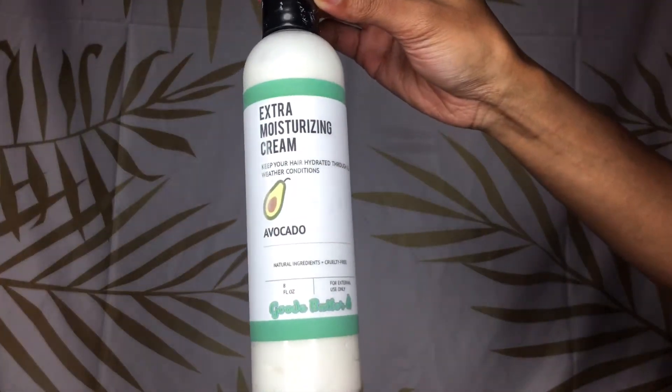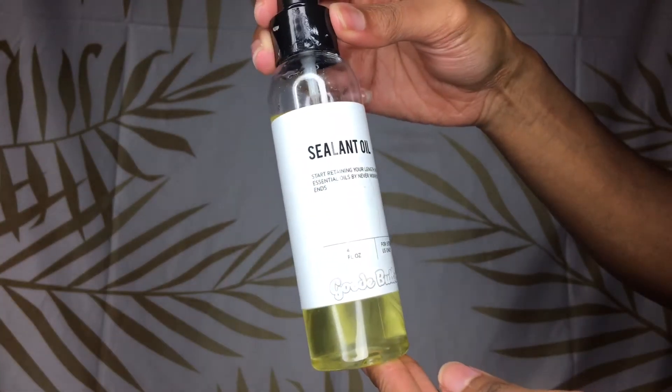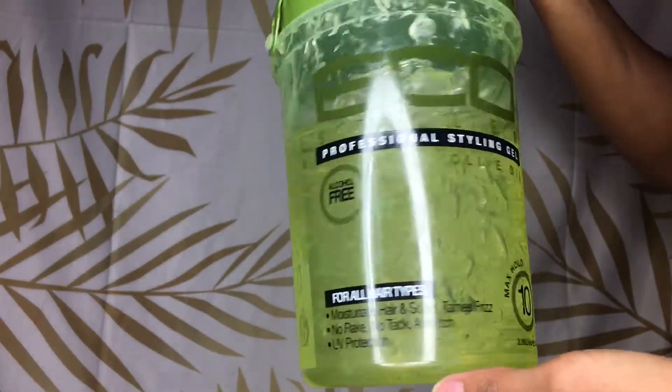Hey guys, it's My Natural April and I'm back with a product review video using the extra moisturizing cream in the avocado blend by Good Butter Shop, following up with their sealant oil and lastly using an old eco styler fave gel.